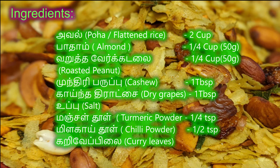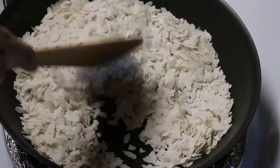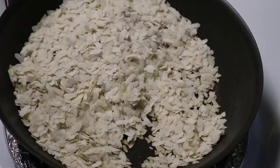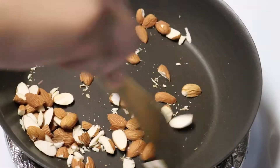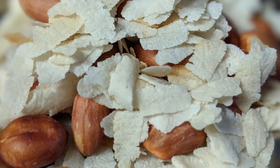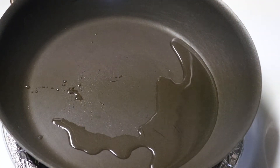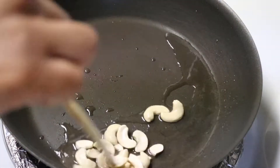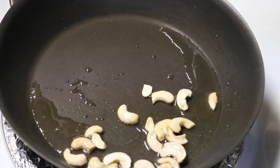Now let's see how we do it. Add a lot of salt, add a little salt. Let's add a little salt in the bowl, then add 2 tbsp of salt in the bowl. Now we have dry roast already.